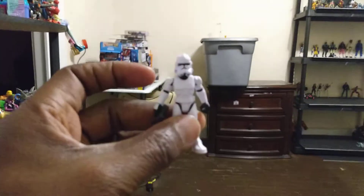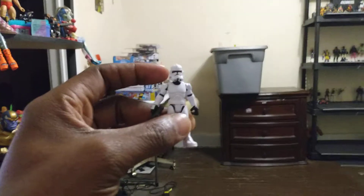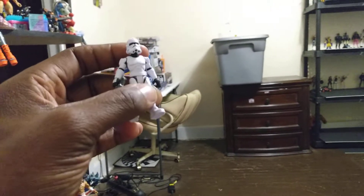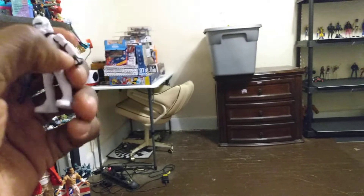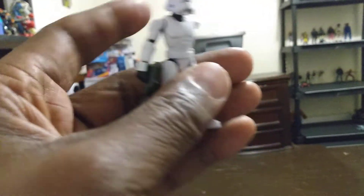They're actually smaller than 3.75 inch figures. They might be just a tad bigger than a Diamond, like those Mega Bloks figures. But they do have some nice articulation to them. The hand does go in and out, and it even has a little small trigger finger.